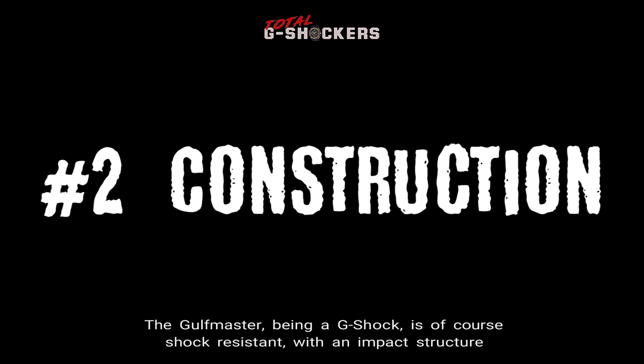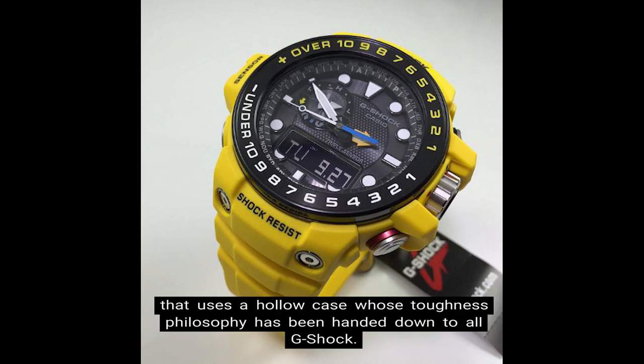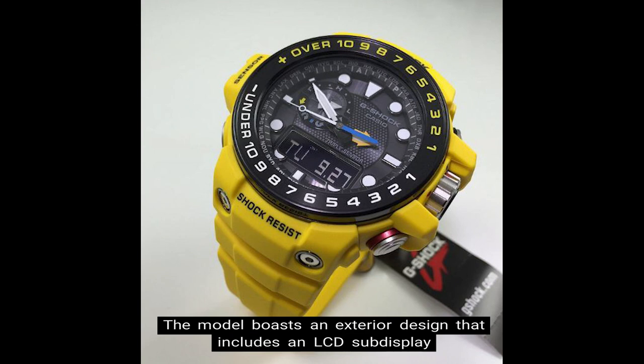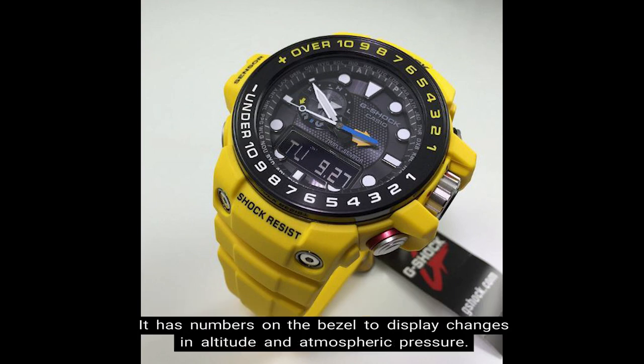Number 2 — Construction. The Golfmaster, being a G-Shock, is of course shock resistant, with an impact structure that uses a hollow case whose toughness philosophy has been handed down to all G-Shock. Water resistance is up to 200 meters. The model boasts an exterior design that includes an LCD sub-display on the lower half of the face and the tide graph and barometer indicators at the 9 to 11 o'clock position. It has numbers on the bezel to display changes in altitude and atmospheric pressure.